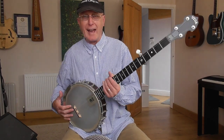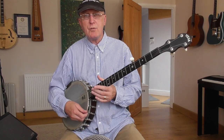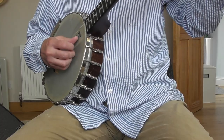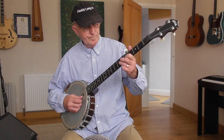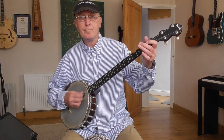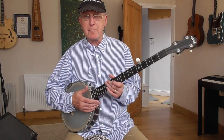Hello there. This is an open back claw hammer banjo, five strings tuned to G, and that style of playing is called claw hammer banjo or frailing banjo.